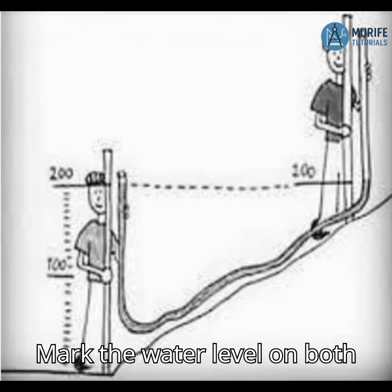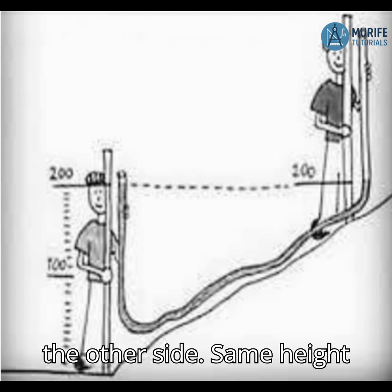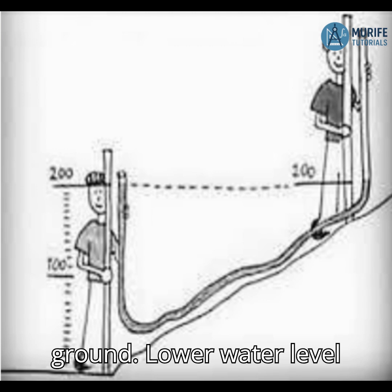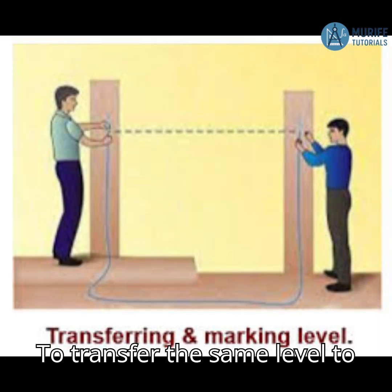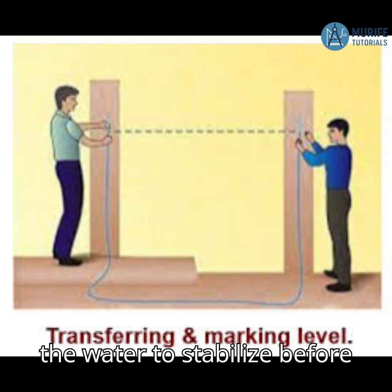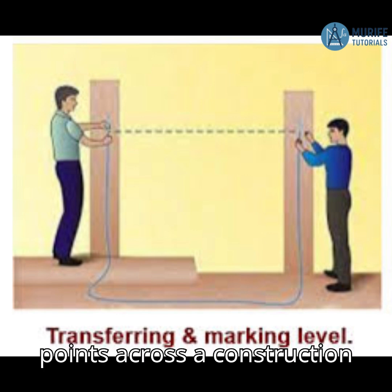Mark the water level on both sides. The height of the water on the benchmark side becomes your reference elevation. Compare the water level on the other side: same height equals same elevation; higher water level equals lower ground; lower water level equals higher ground. To transfer the same level to another location, keep one end fixed at the reference point and move the other end to a new point. Always wait for the water to stabilize before reading. Continue this process to set multiple level points across a construction site.